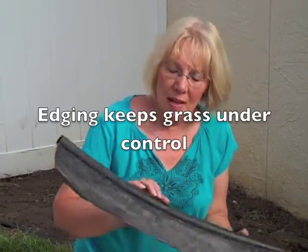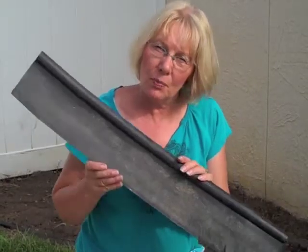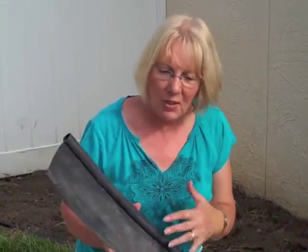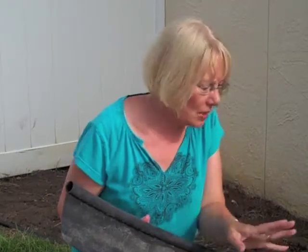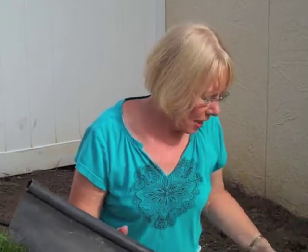The edging I'm using is very simple plastic edging. It is six inches deep, and it's really important to have some kind of edging to prevent the zoysia grass from growing into your bed. It needs to be at least six inches deep to prevent those little tendrils going in. If you're doing this yourself, you can very cheaply get plastic edging and insert it yourself — it just involves a little bit of digging and hard sweat. I've done the edging around here and I'm ready to continue with the landscaping.